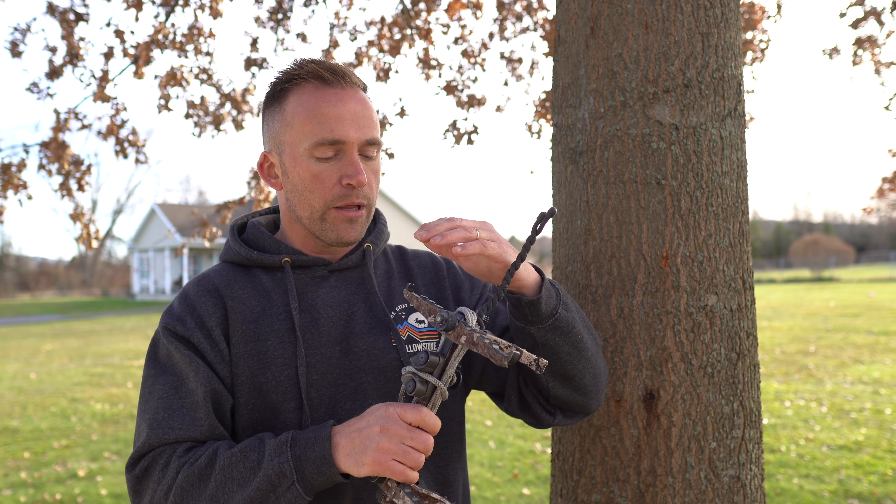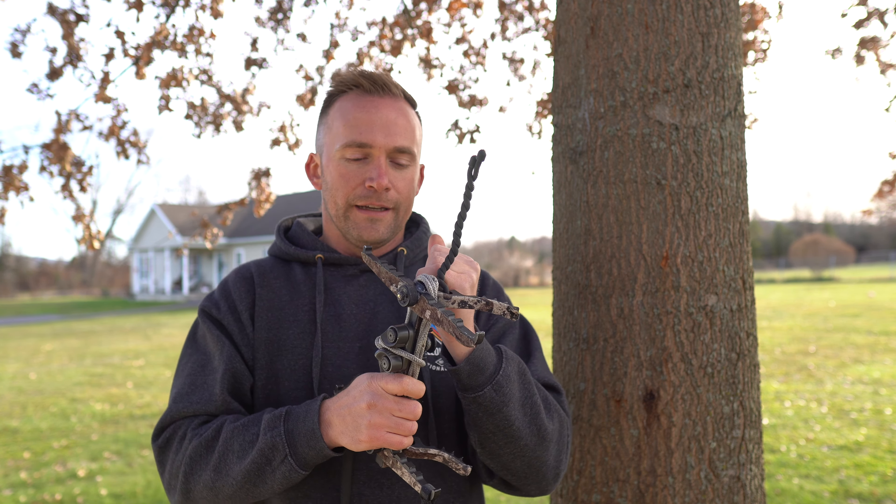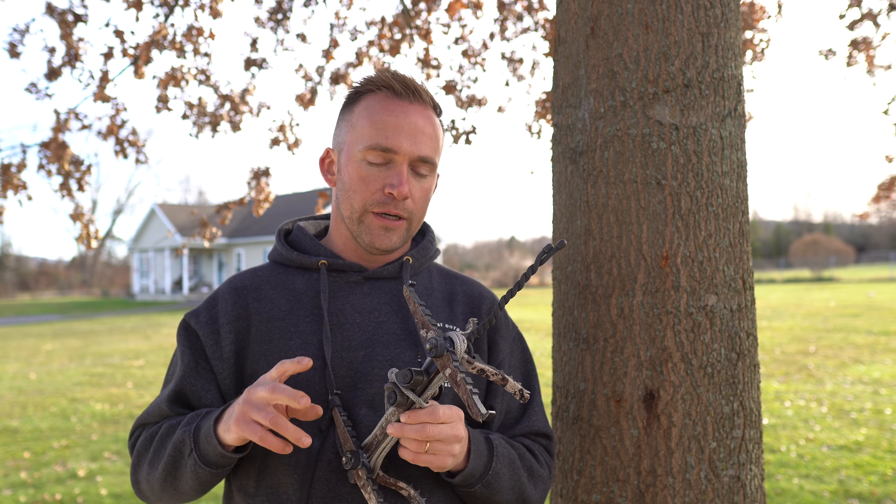What I want to do is go over very quickly the pros and why I decided to do this, and then give my overall update after climbing somewhere around 70 to 80 times this season so far, not including the times that I've practiced out of this one stick.